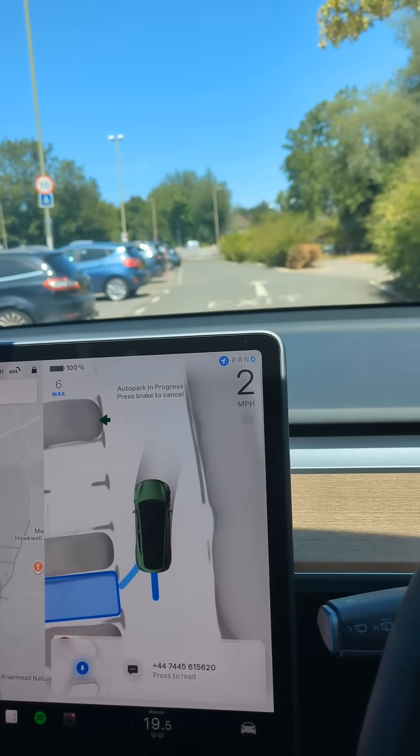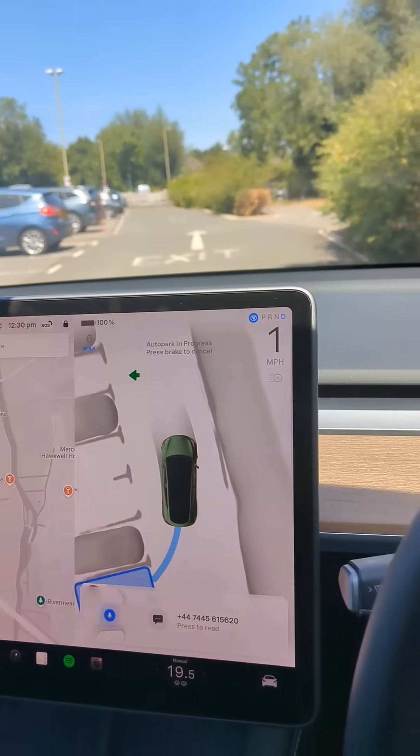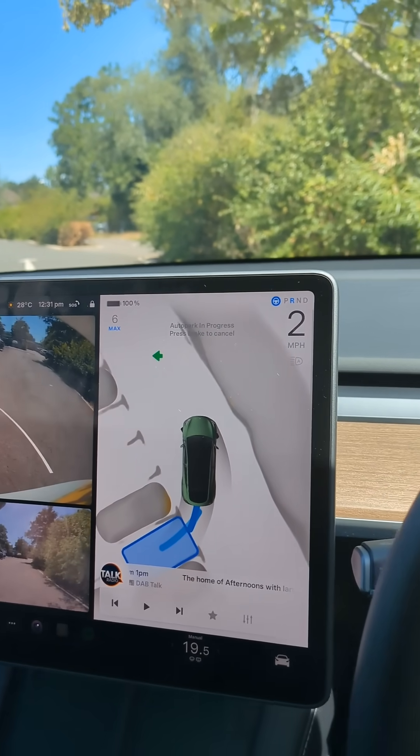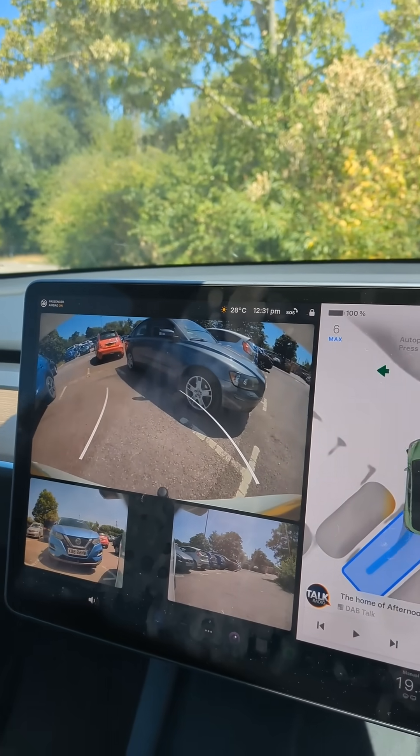It's going to drive forward — it's doing all this by itself — and then it's going to reverse into that space between those two cars, which is actually quite a tight one.